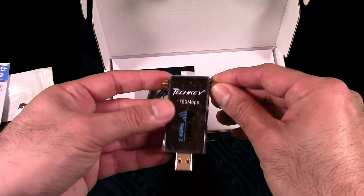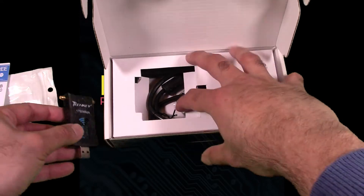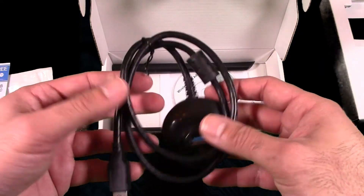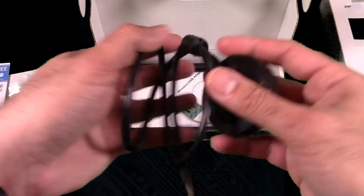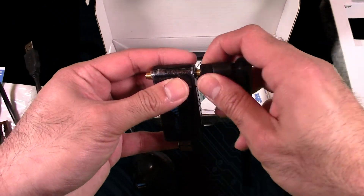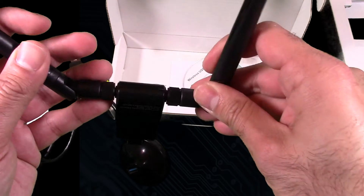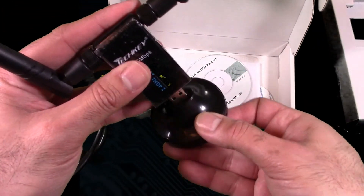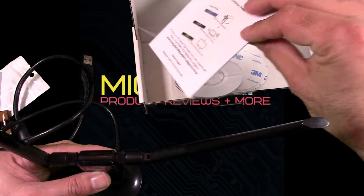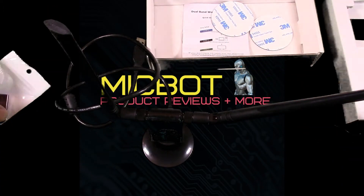Here is the adapter itself, with the area for the two antennas. It's already looking better than the other two. I'm not familiar with this brand, so it's my first time trying it. Here is the base for it — nice long cable, USB 3. The antennas, which I will connect right now, and they are movable of course. Go ahead and clip it into the base. It does come with a CD, some more manuals, and 3M pads to secure the base onto your desk or wherever you're planning to use it.